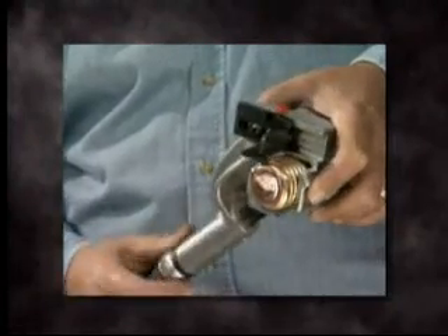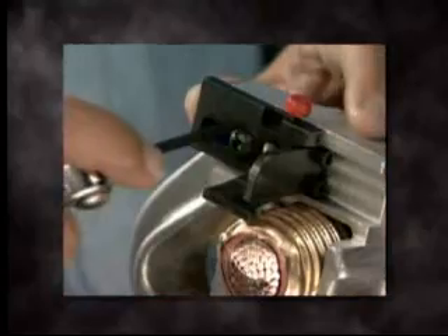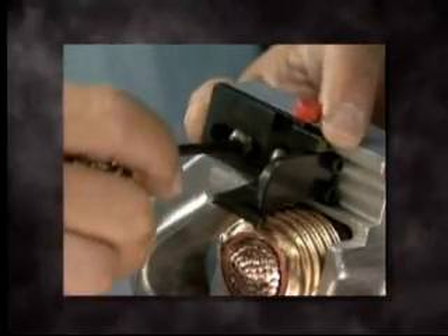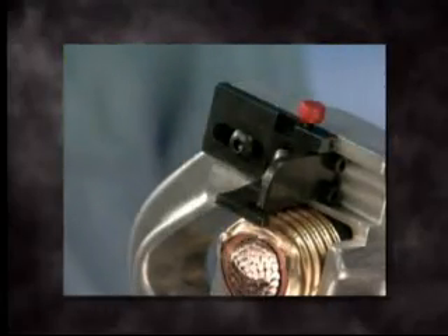To set up the WS-67, place the tool over the cable and tighten the adjustment knob. Loosen the allen screw and lower the blade so that it rests against the LC shield. Once the blade is adjusted to the proper setting, tighten the allen screw.